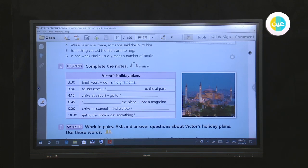Is your brother Victor leaving for Istanbul today? Yes — as soon as he finishes work at three, he'll go straight home. Why? To collect his cases. And then after he has collected his cases, he'll take a taxi to the airport. Is he leaving from terminal two? No — when he arrives at the airport, he'll go to terminal six. What time is his plane? It leaves at six forty-five. Is he going to sleep on the plane? No, he says he can't sleep — once he boards the plane, he'll read a magazine.